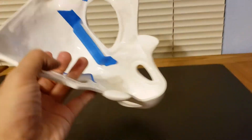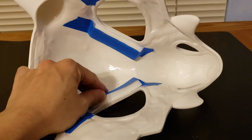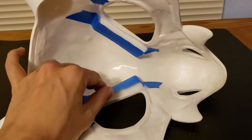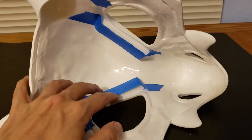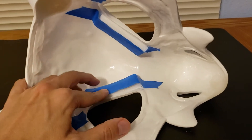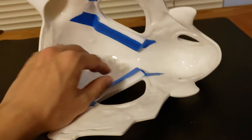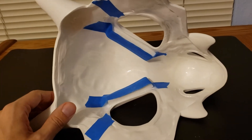It comes with foam pads on the inside. If you want me to glue them in for you, send me a message before you buy it. Otherwise, I'll just send it to you with the pads taped in, just in case you want to cut the pads smaller or glue them somewhere else.